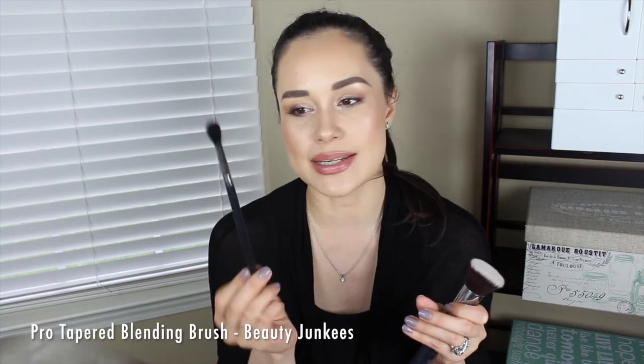Thank you so much to Beauty Junkies and their staff — they have been amazing in their customer service and just a pleasure to work with. I'm so excited that I even know about them now. They contacted me a couple of months ago, and the first thing they sent me was their pro tapered blending brush, which I was so excited about because I love blending brushes.